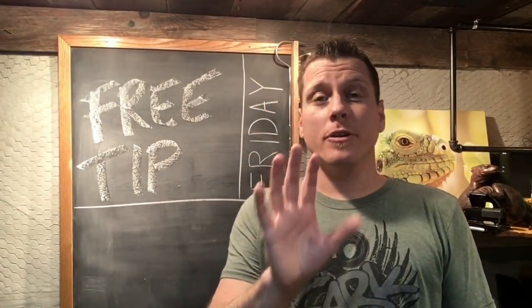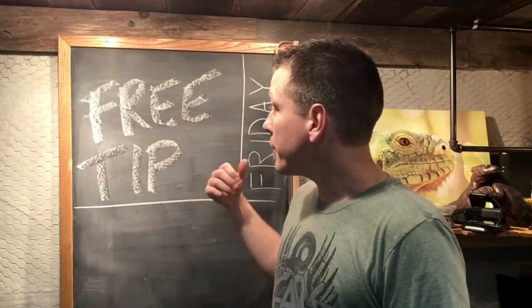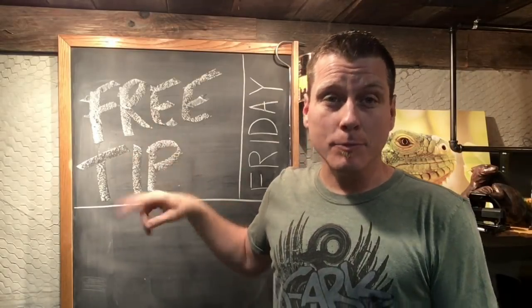Hey everybody, welcome back. I hope you guys had a great week and are ready for Free Tip Friday, installment number two.